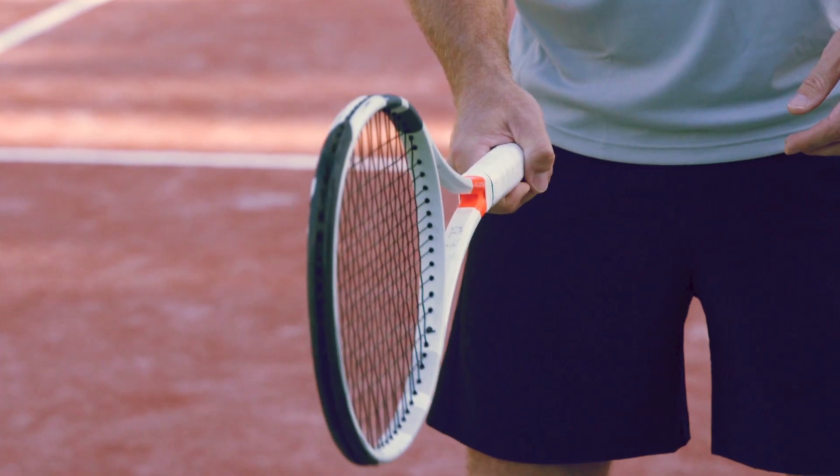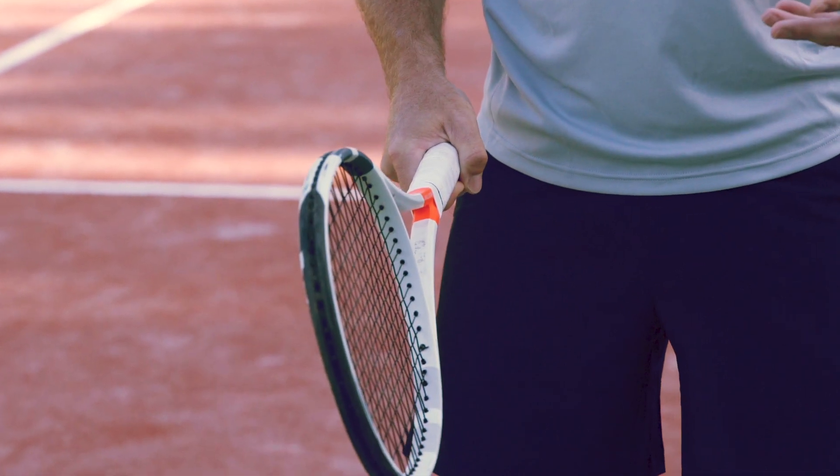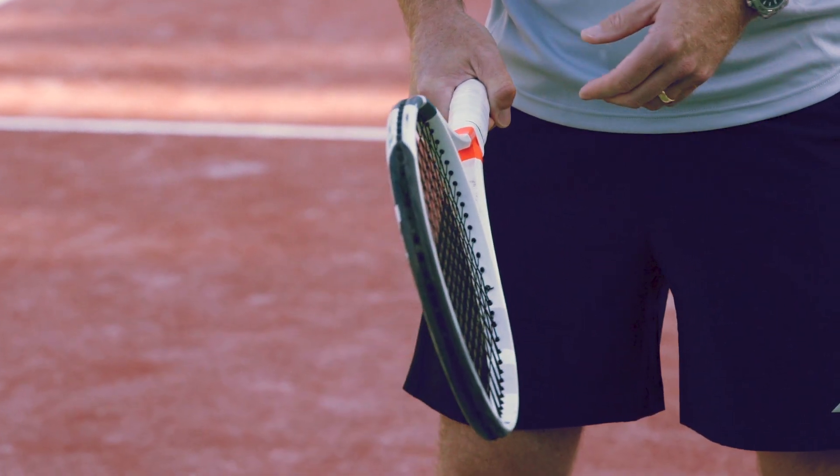If we take a little look at the grip — just the handshake grip, a little quarter turn over there — it enables us to get a little more topspin on the ball. We'll be looking to do a little bit of that.